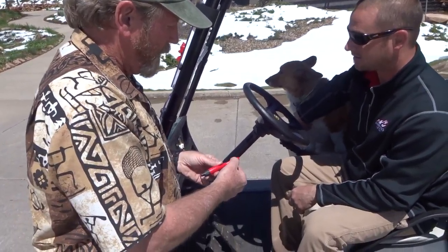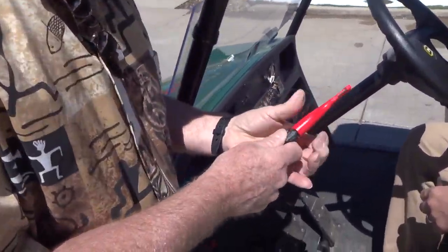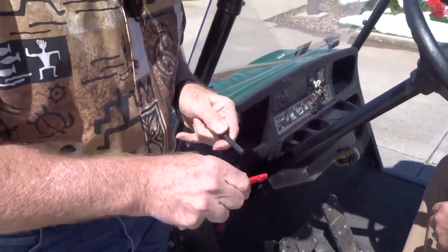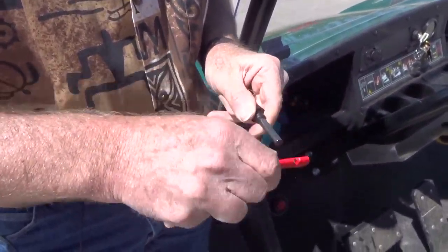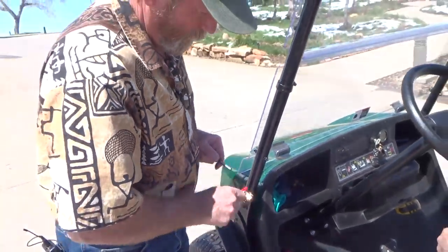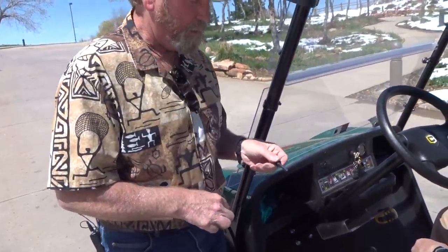We've got the sharpener right here, we've got a shaper right here, and if you unscrew the black handle from the red inside, you scratch off the black coating. Under the black coating, you see the spark starting to appear. So that's a ferrocerium rod.